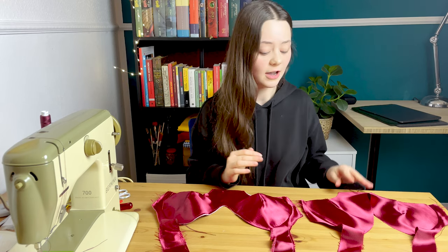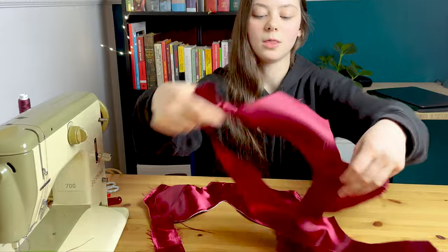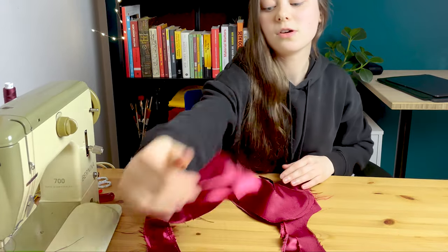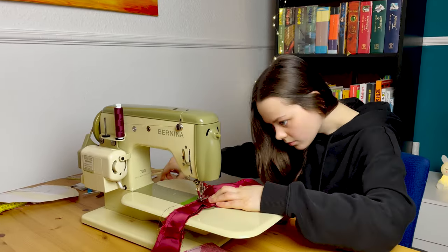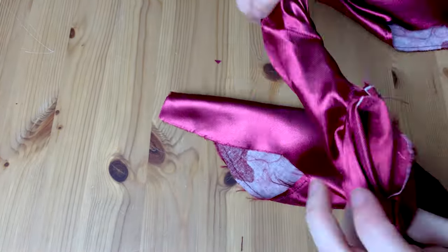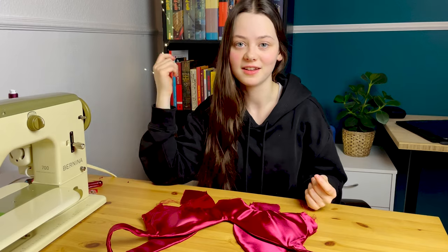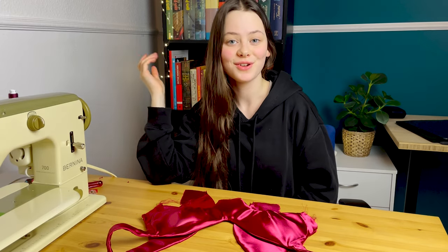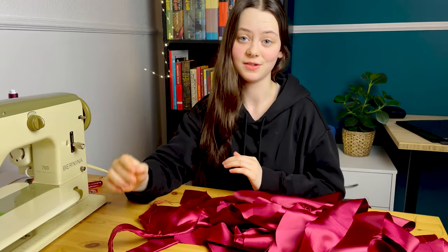I just finished assembling the outer part and the lining of the bodice, and the next thing I'll do is sandwich those two together and sew around the edges that are supposed to look nice from the outside, and hopefully I'll be able to turn it around afterwards. This was surprisingly easy — I just pulled on it and it turned around and everything worked. So the next thing I'll do is take all of my other pieces and try to assemble the skirt.